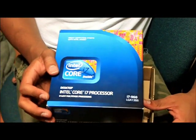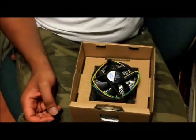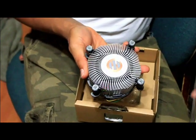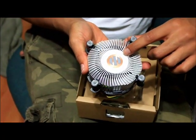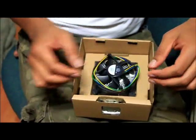This is the CPU I'm going to be using — it's an Intel i7. I already unboxed it, and inside the box you get the heatsink which comes with thermal paste already applied to it. But I'm not going to be using this heatsink; I have an aftermarket one that I'll be using.